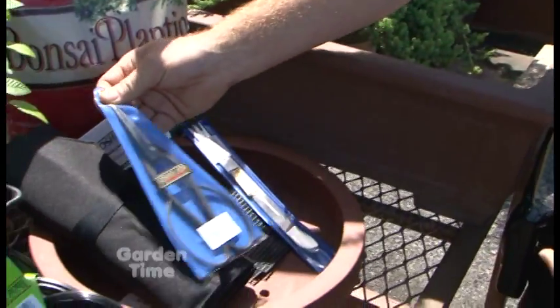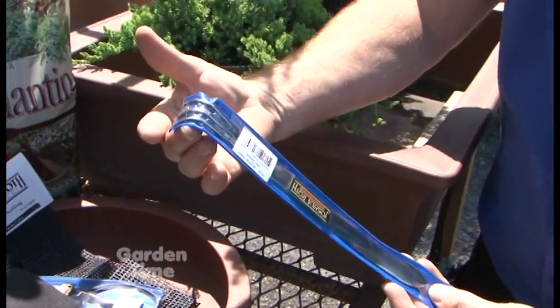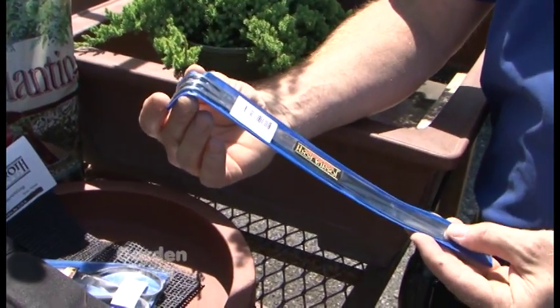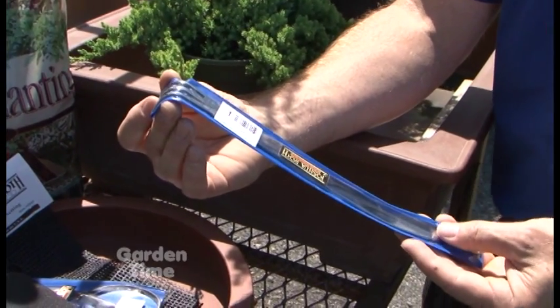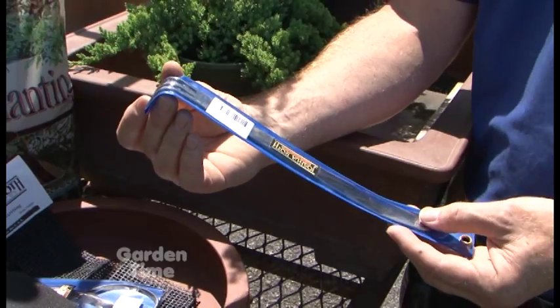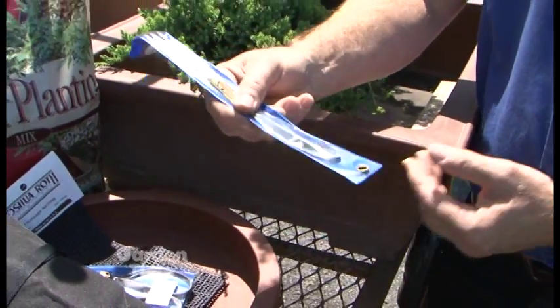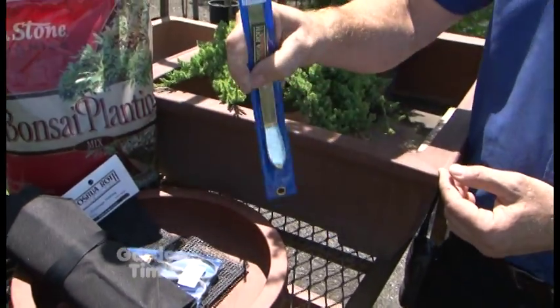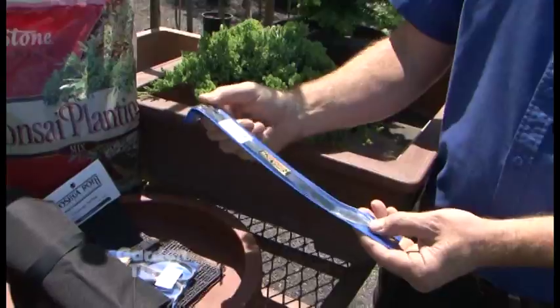The second most used tool, in my opinion, would be the rake. This rake can be used to rake off the top of the soil, and during repotting time it rakes the roots down straight so that you can trim them. It also has a spatula end you can use as a tamper, as well as for depotting — almost like a shoehorn to get trees out of their pots.